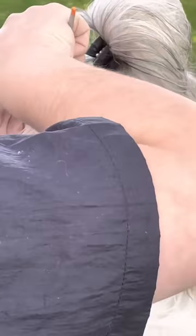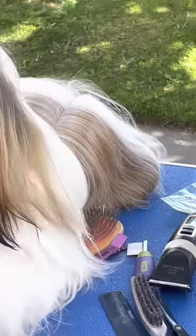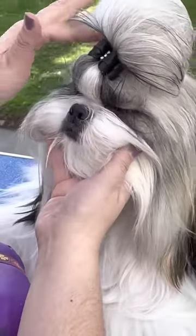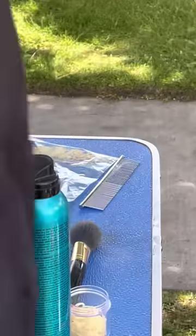You look beautiful! Does he ever — he looks amazing. You look beautiful. Okay, where's his leash? Are we done? Yeah.